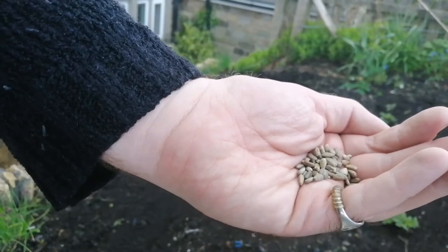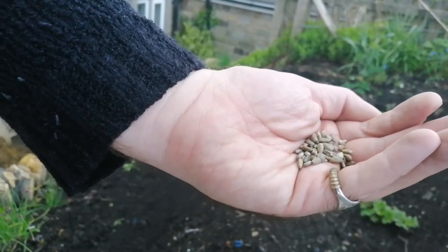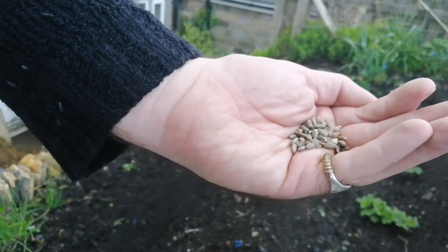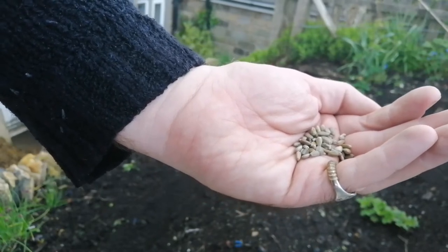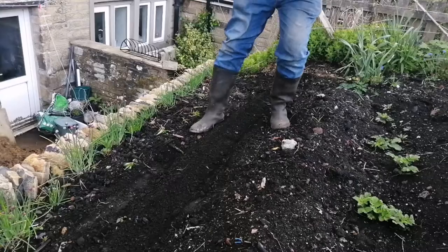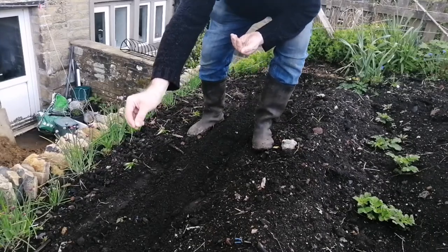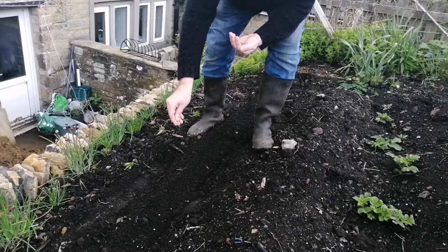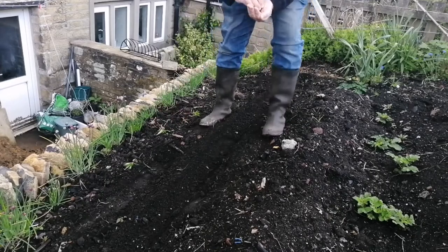This is the Jerusalem artichoke seed. It's very similar to sunflower, and because they're quite big seeds it's easy to distribute them along that drill. It's just a matter of sprinkling them in, using this as a seed bed.